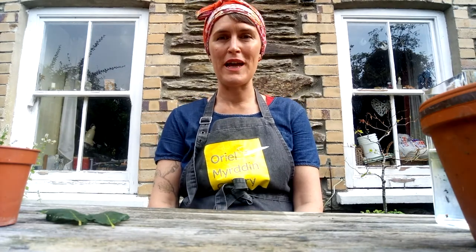Hello! Welcome to Art Class with Oriel Marthyn Gallery. I'm in my garden today. You can probably hear the birds singing and the cars going past.